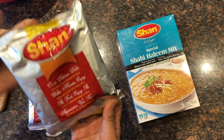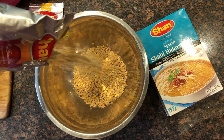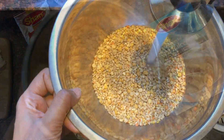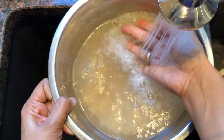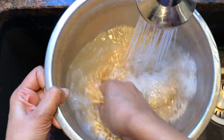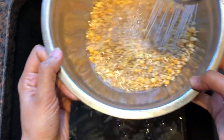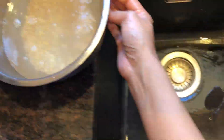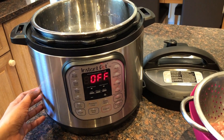First of all, I will wash the lentils and soak them for half an hour. I have washed the lentils and I am going to start with the Instant Pot.